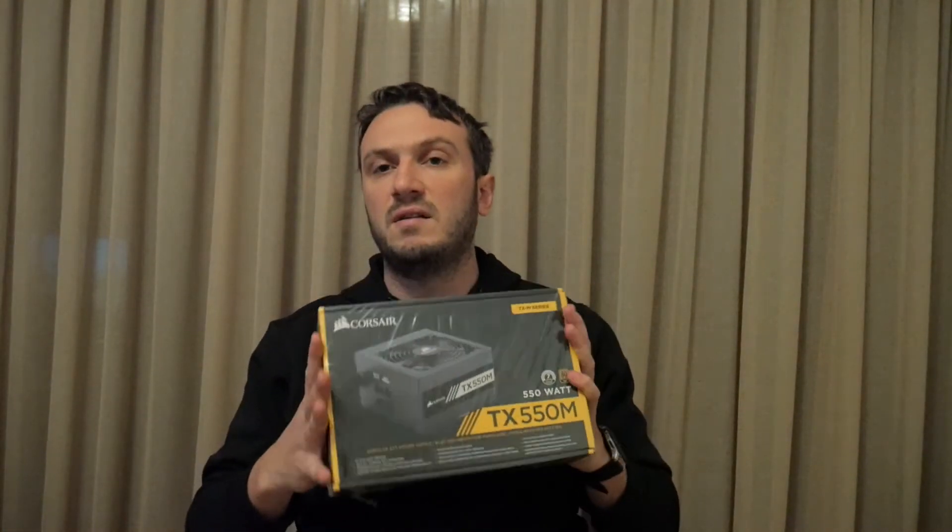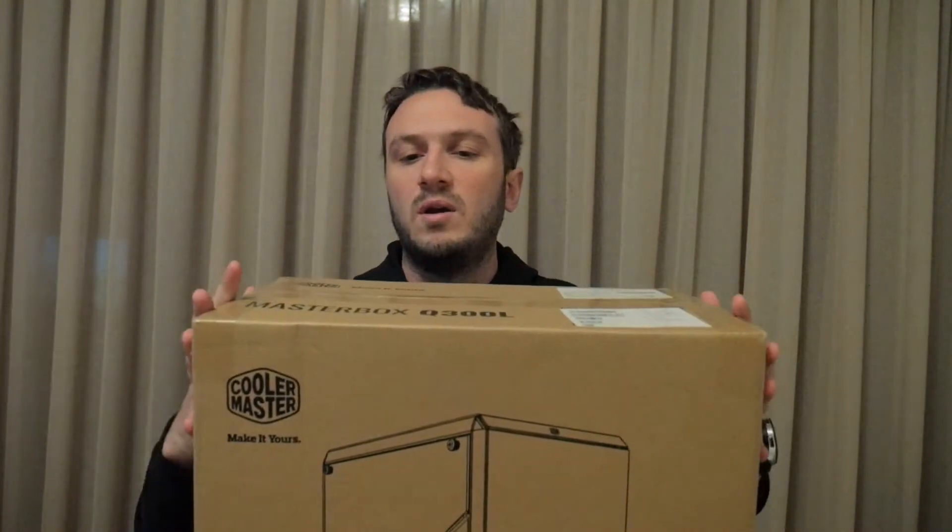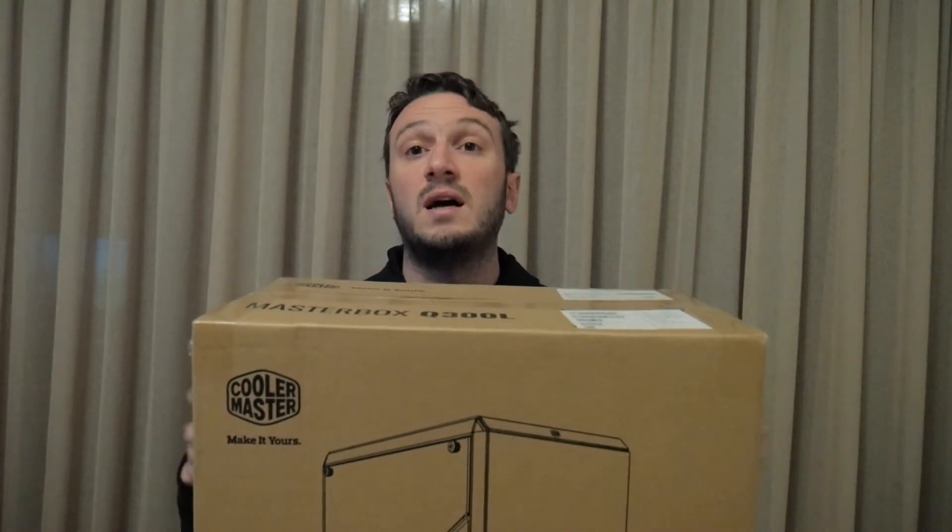Our power supply is a Corsair TX 550M — a very good semi-modular power supply. I didn't want it to be fully modular since the price increase doesn't justify it, and as a semi-modular we are going to use everything it has. This will all go inside the CoolerMaster MasterBox Q300L.